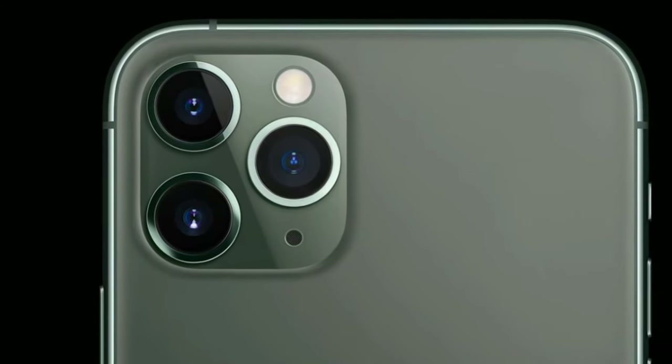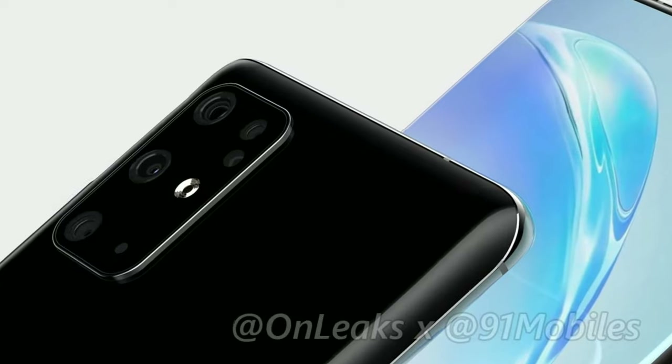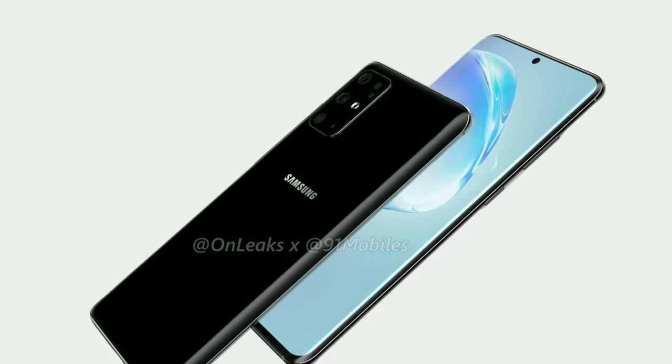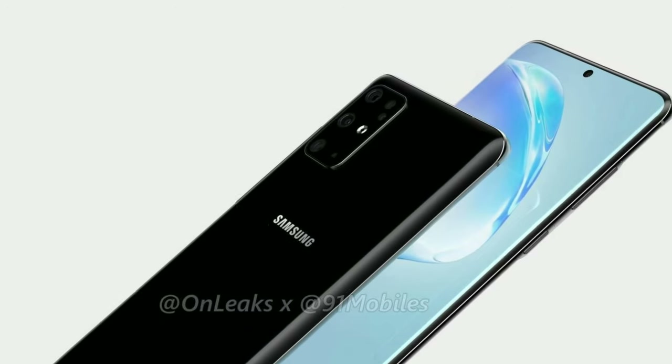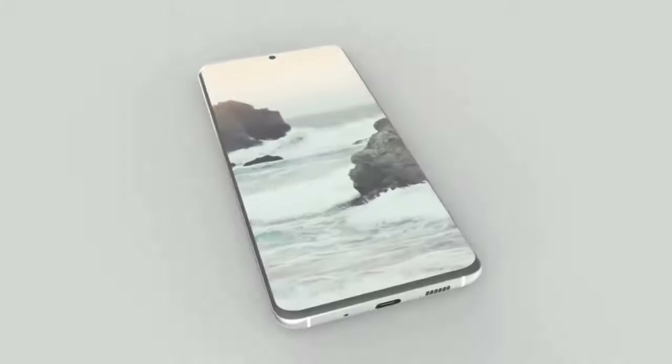If you thought the iPhone 11 Pro's camera setup was bad, wait till you see the Galaxy S11 — you will not be pleased. I'm gonna tell you why I don't like the camera position at the end of the video, so be sure to stick around to find out. I am Kano and this is Encore Tech. Be sure to subscribe and hit the bell icon so you don't miss any future videos.